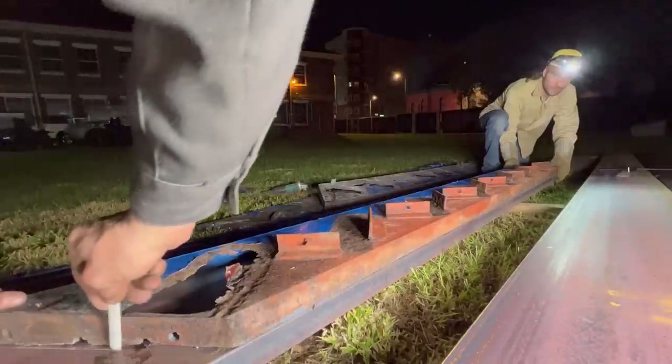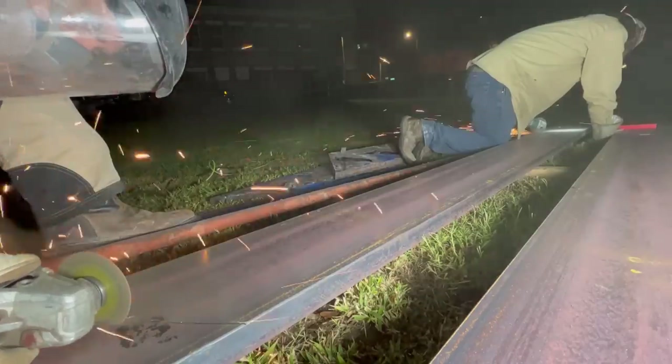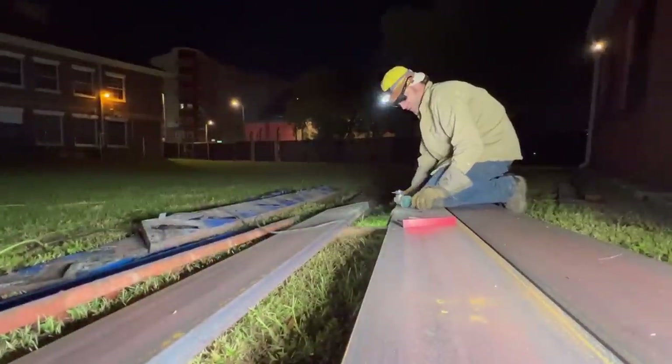We're keeping this very simple — just laying these on top of the new stringer pieces and running some chalk down them, tracing them out, cutting them out with the grinder. We've got them all cut and lined up next to the ones we traced them off so we don't get them mixed up.